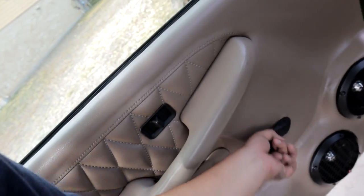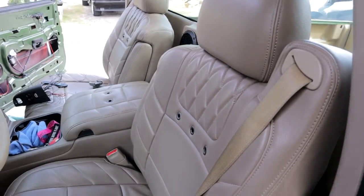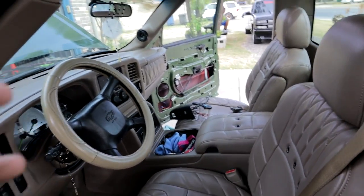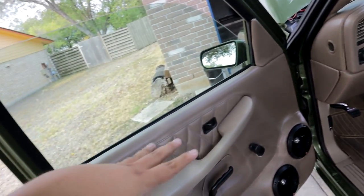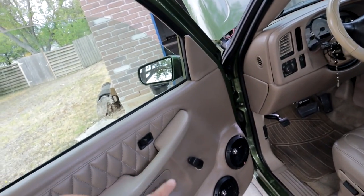As y'all can see they were fully wrapped, diamond stitched, but this is what everybody was calling me on — the roll-up. So that's what we're basically getting rid of. There's the full custom interior on this truck, and we're getting rid of these panels going to the electric 99-02 panels.